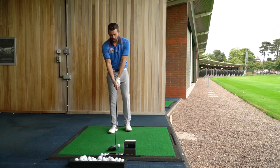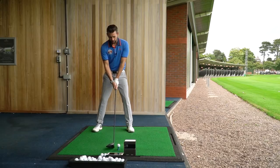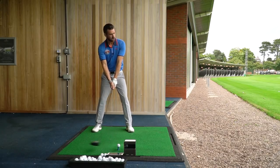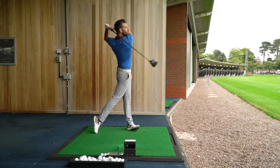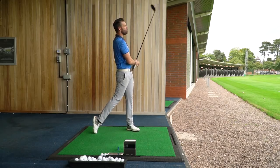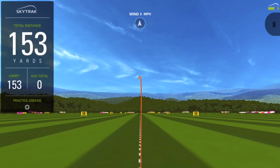A golf club which looks fantastic is no good if it doesn't feel great off the club face. And I can happily say this one does feel as good as it looks. It's almost like a muted sound, but it feels so solid and so powerful. That, along with the looks, for me is a winning combination.